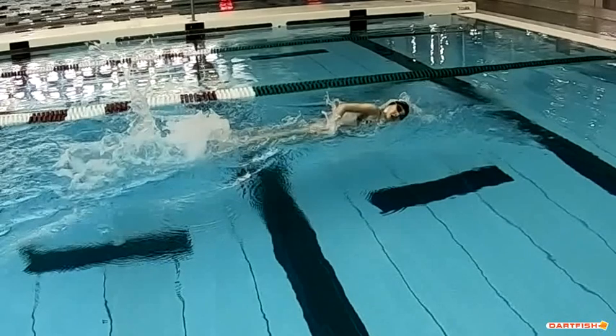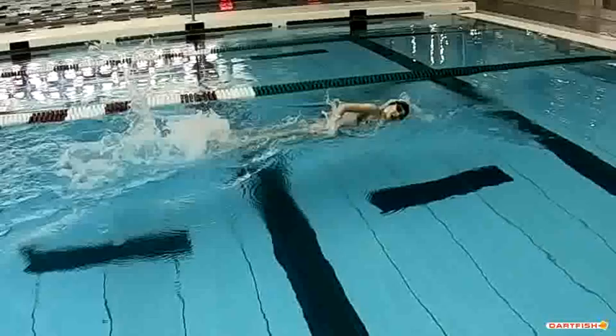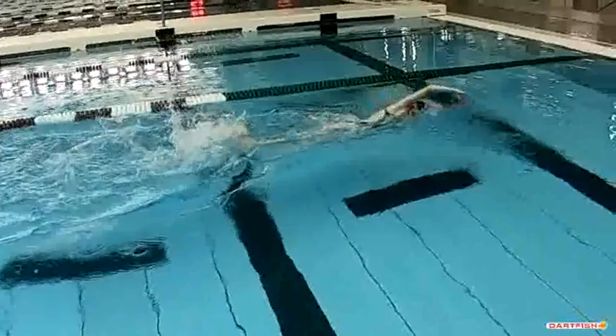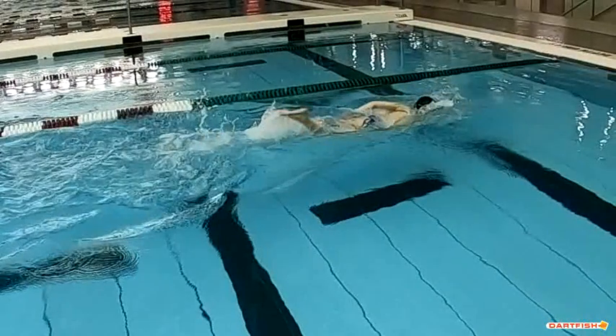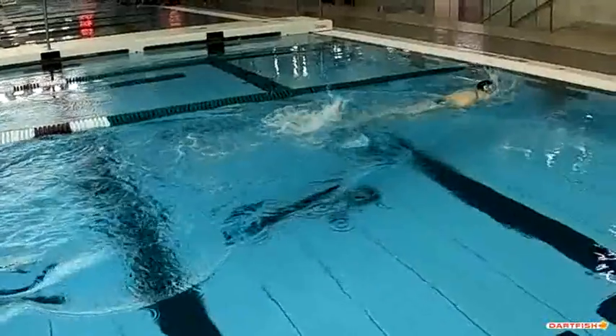I'm glad she took a breath this way because the other two breaths were the other way — Jacqueline, this is a really solid breath. You're really low to the water, keeping the head low. I think you can breathe a little bit lower but not much — this is pretty good for this age range, so I'm happy with this. Getting that head back in with minimum movement, I don't see the head diving up and down, so that's solid.